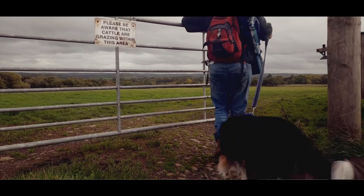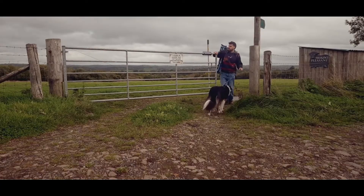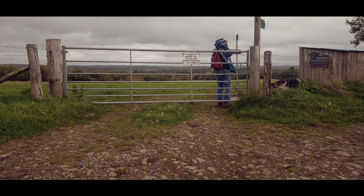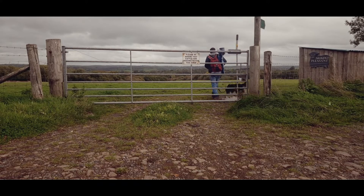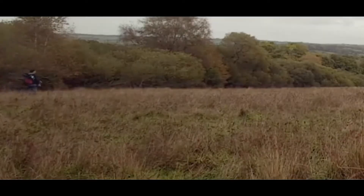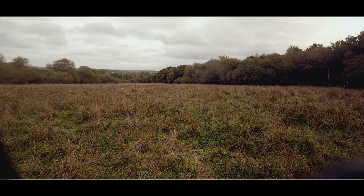There are some nice spots down here somewhere. I like to just come out somewhere where you're away from everything — away from daily life, just in the middle of nowhere. How much more quiet can you get?